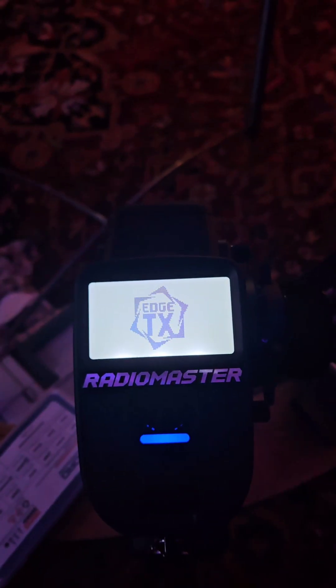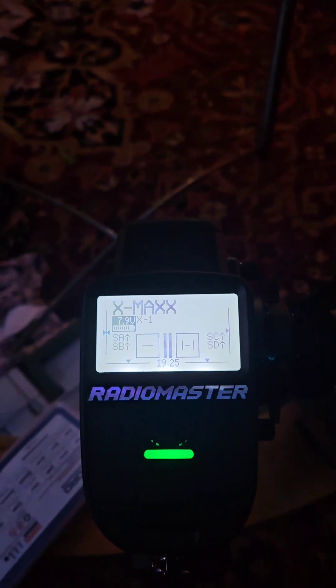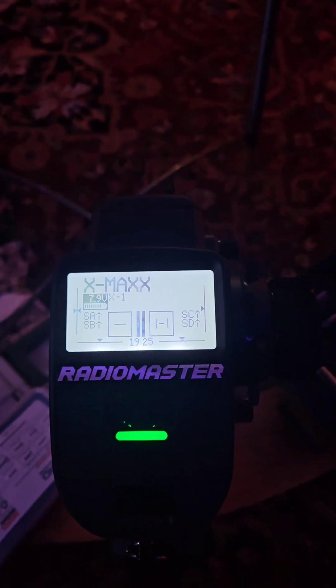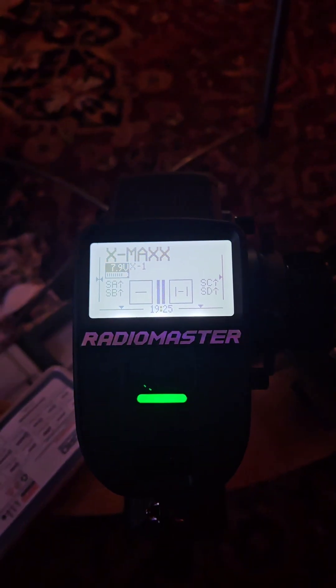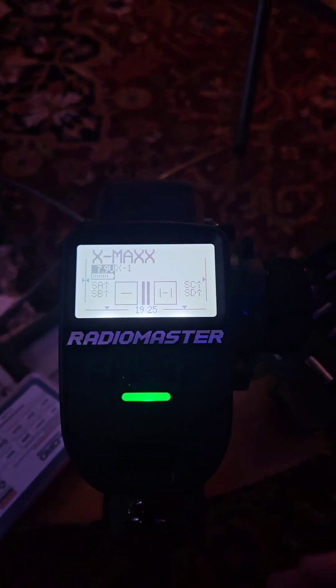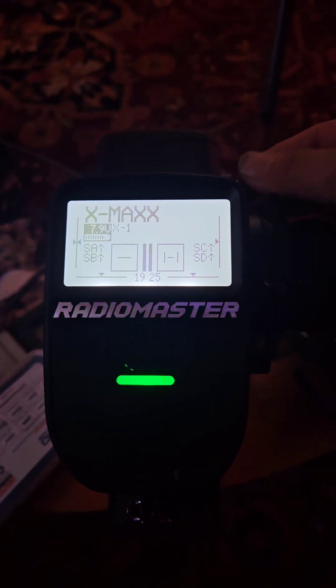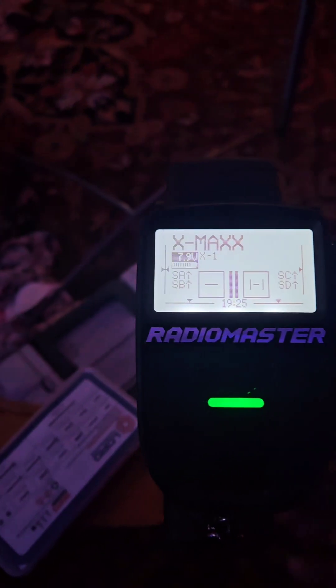The first thing you're going to want to do is watch Joshua Bardwell's video where he goes over upgrading the MT-12 with pro features. That's where I got this idea — I just changed some things so I could use S1 and S2 for steering weight control, and I'll show you how.